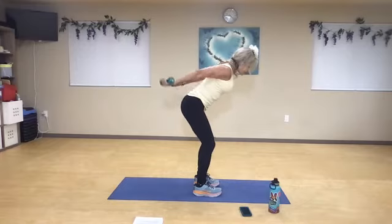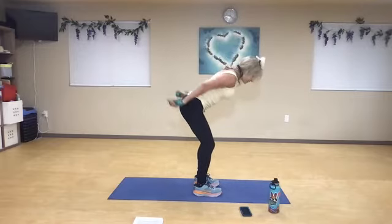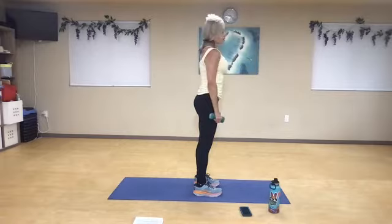Now for minis, you can either stay up tall or pulse from the hinge. Five, six, seven, eight, nine, ten — and rest.